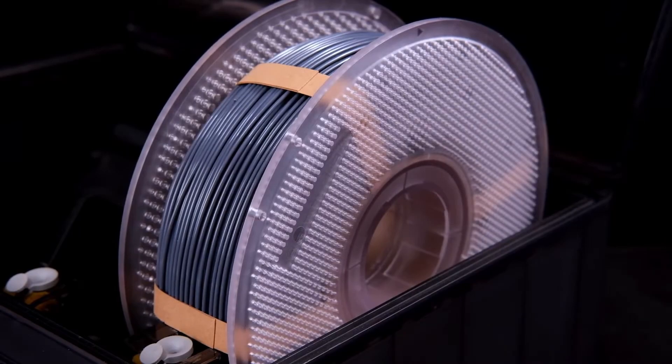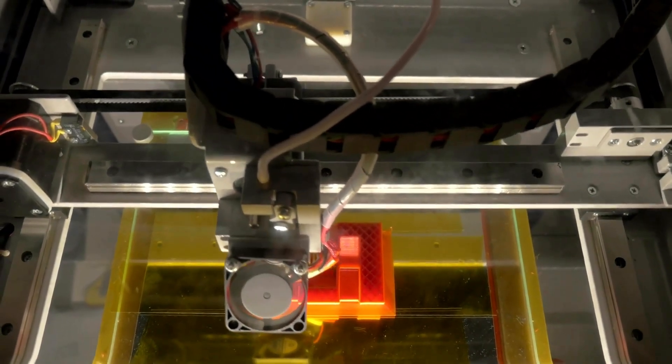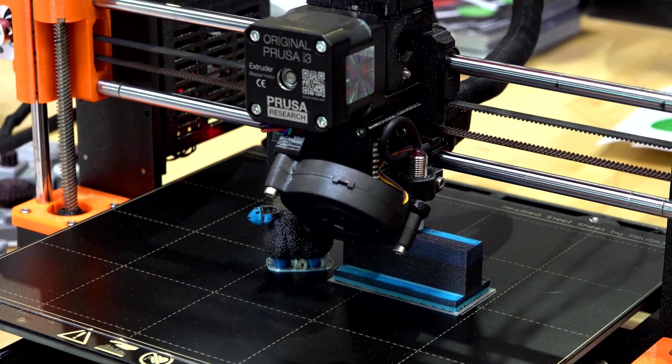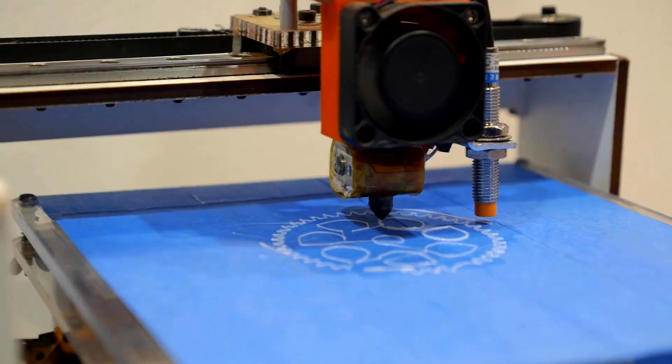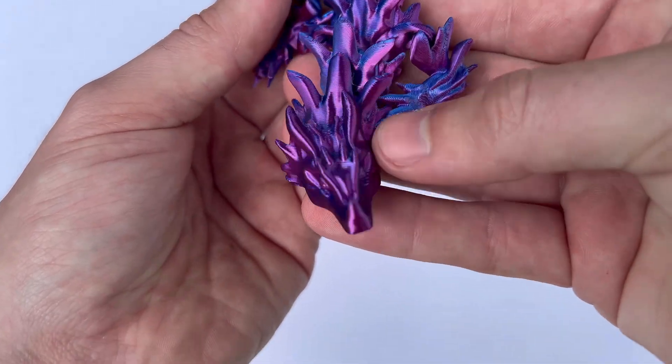The filament is also quite forgiving when it comes to print settings. I've experimented with various temperatures and speeds, and eSun PLA has performed well across a range of settings. This versatility is great for experimenting with different print profiles and finding the optimal setup for my projects.